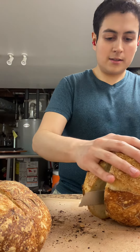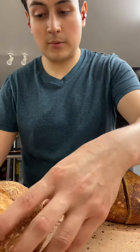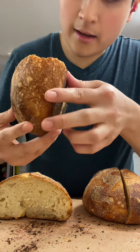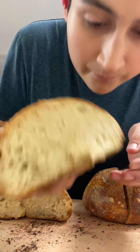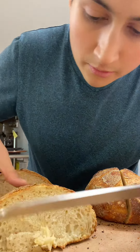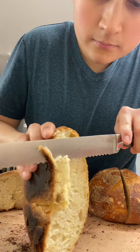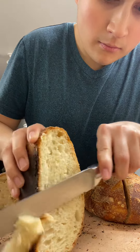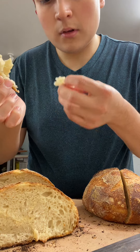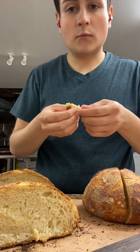I really need to invest in a bread cutter or something. Okay, so we're going to inspect this first one — this one was baked at a higher temperature. It's only getting better.